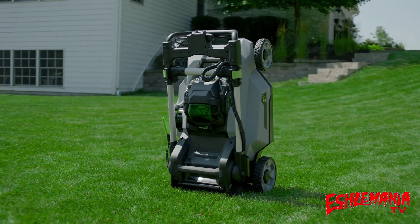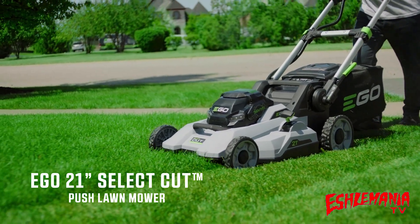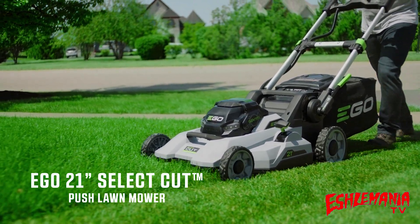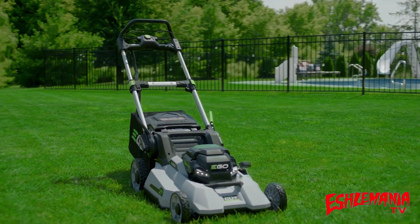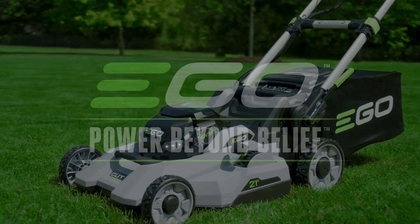And when the work is done, easily fold the mower flat for compact storage. The EGO 21-inch SelectCut Multi-Blade Lawnmower — the latest innovation from the number one rated brand in cordless outdoor power equipment. EGO. Power beyond belief.